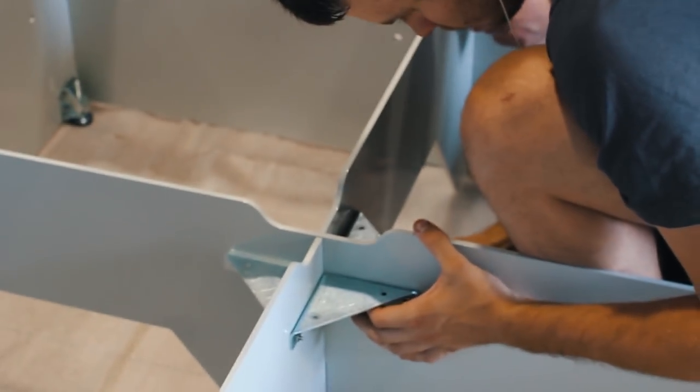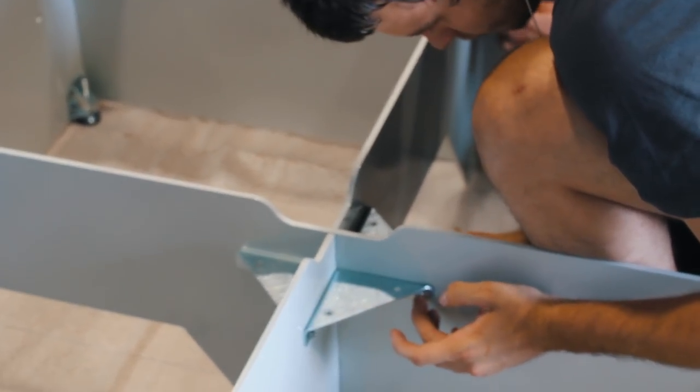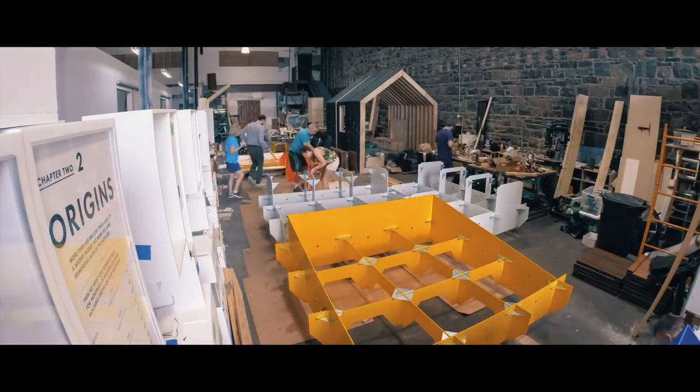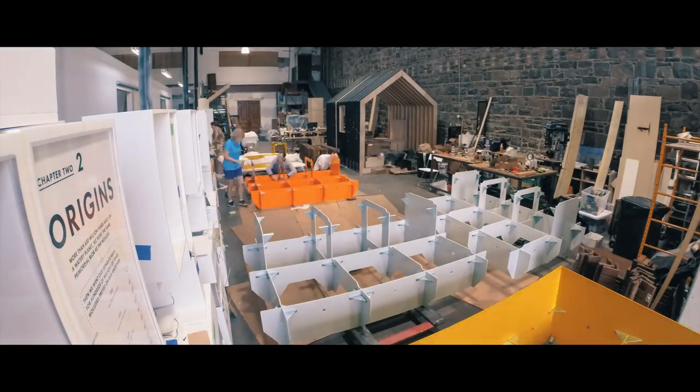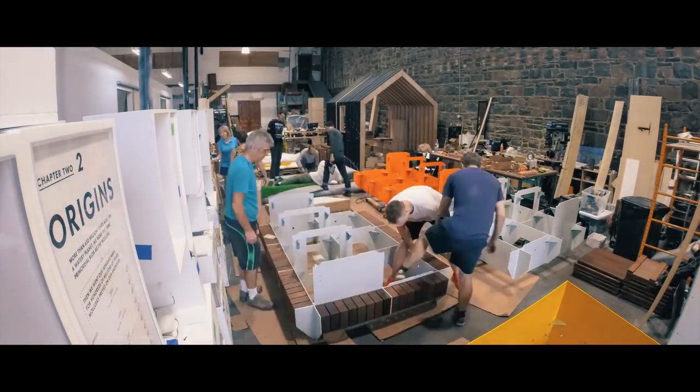Once we were happy that everything was fitting together nicely it was time to call in the cavalry and start the assembly line. It just so happened that the install date for the furniture coincided with when a lot of my family were over visiting from Ireland. Needless to say, I roped them in for a few days of work.